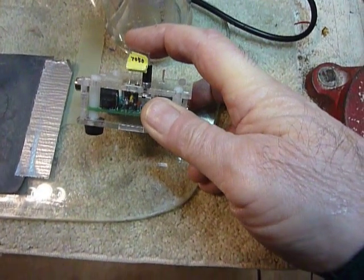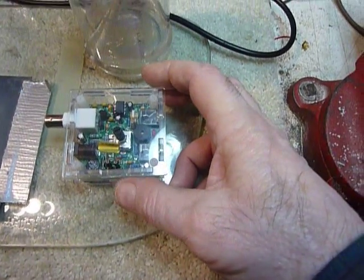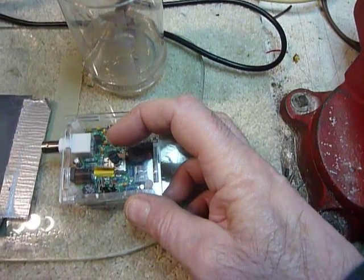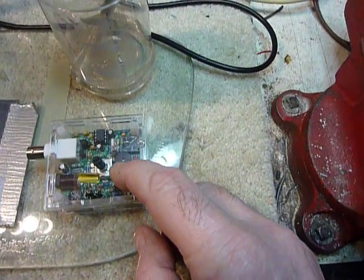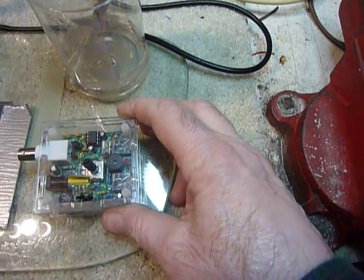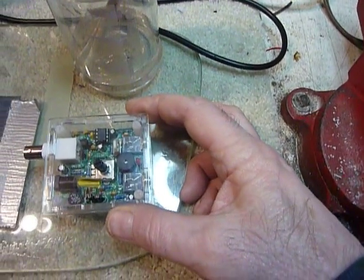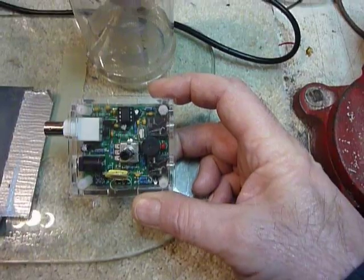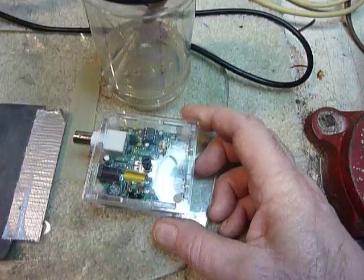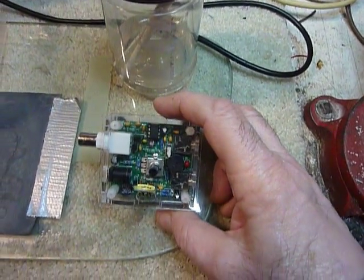How does this thing work? You've got a crystal running in a crystal oscillator — that's one transistor that runs all the time when you turn it on. When you're receiving a signal, your signal beats with that crystal, and that oscillator becomes your BFO — it's a direct conversion receiver. When you go to transmit, you ground the emitter of the second transistor, which is your transmitting transistor, and that boosts up the output of that oscillator to 360 milliwatts with 9 volts.